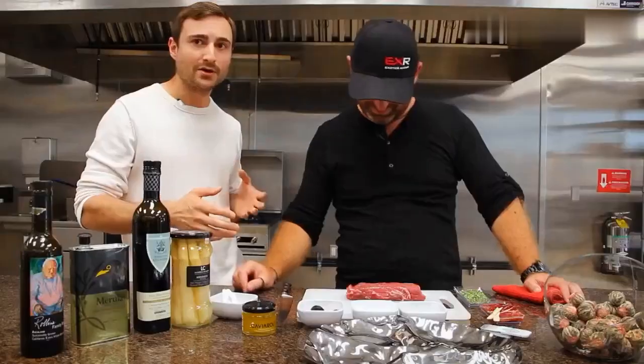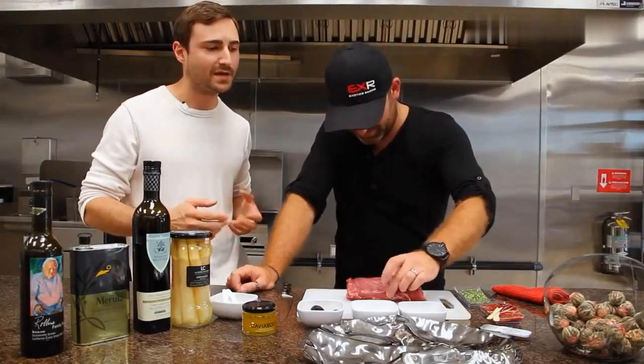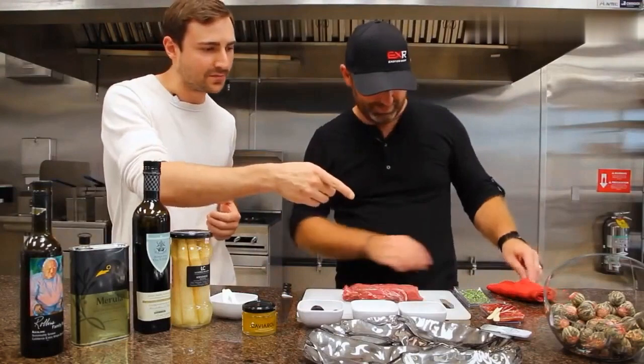You have on your cutting board here a Ibérico de Bellota — it's a tenderloin, the acorn-fed pig from Spain. We also have some of the cured version of the same pig here.